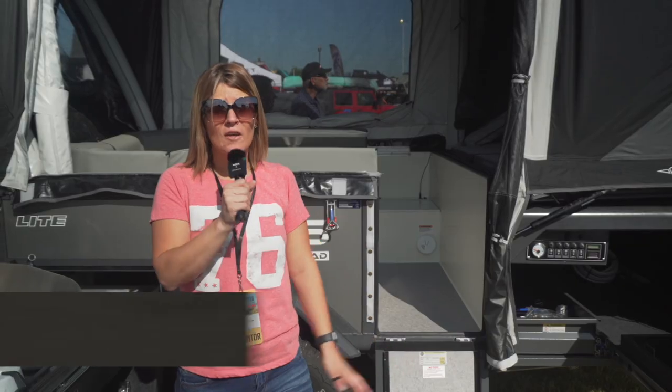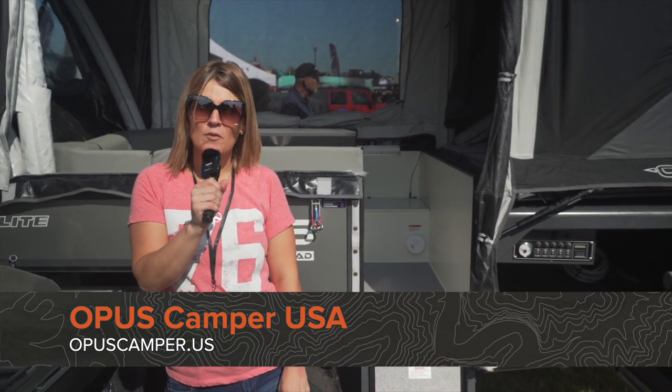You can find out more about Opus Camper at www.opuscamper.us.